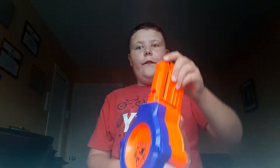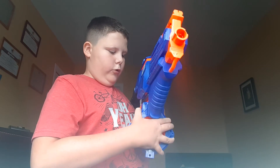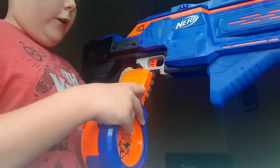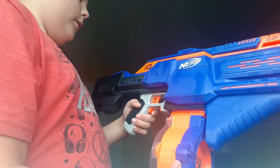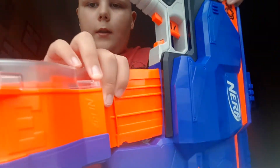Okay guys, here's the drum. We put 30 darts inside of it — look. I loaded the drum, so that's how it looks. Here's how you insert the drum: it has some kind of arrow, and the arrow shows you how to put it in with the sign right here. And you load it. For unloading it, see this button right here — press it and the drum pops out.